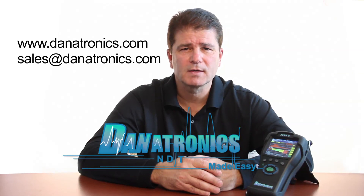For more information on the ECHO9, contact us at www.danatronics.com or email us at sales@danatronics.com.